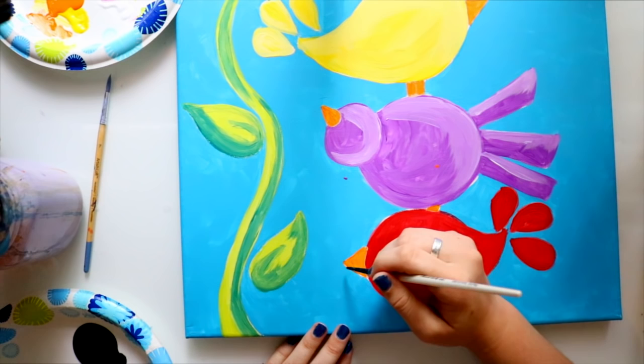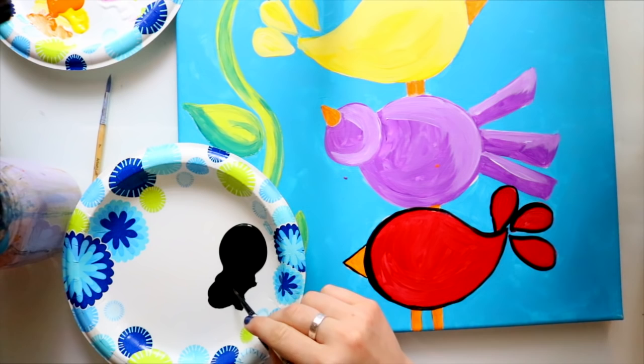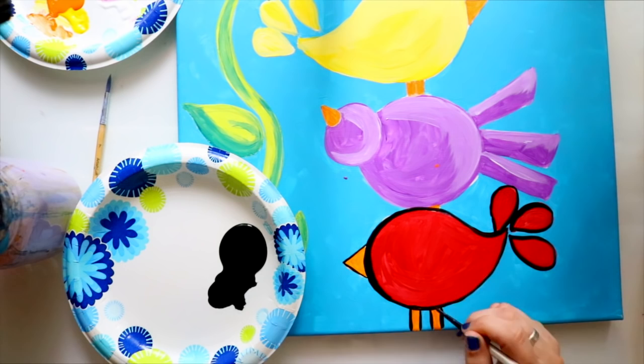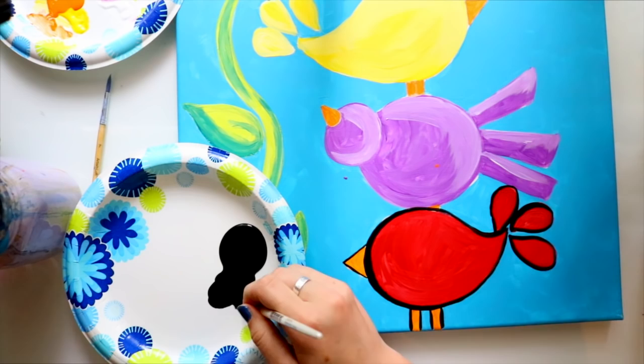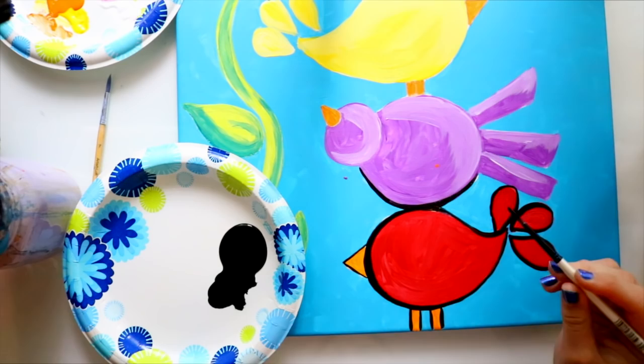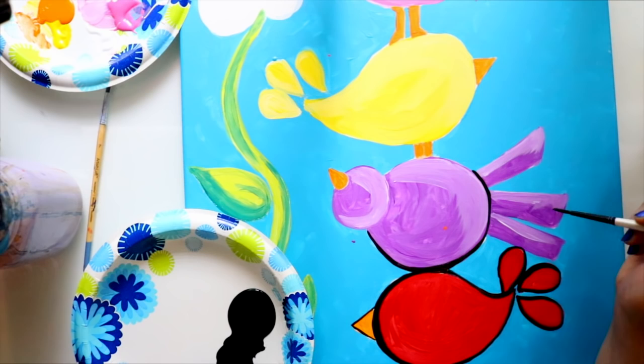I'm going to take my black paint and get a very nice fine tip brush. I'm going to wet the paint just a little bit with some water — it doesn't have to be clean water because it's black. So we're going to have a little fun with inking. What I'm going to do is outline everything on my birds and the flower, and go around and outline everything before we fill in the details of the birds. You can just have fun like you're outlining a comic, drawing, or illustration. Don't stress over it — if your lines are too wobbly or squiggly, it's alright because this is more of an abstract painting than a realistic one. Make sure you break up the feathers, the body, and the head of each bird.